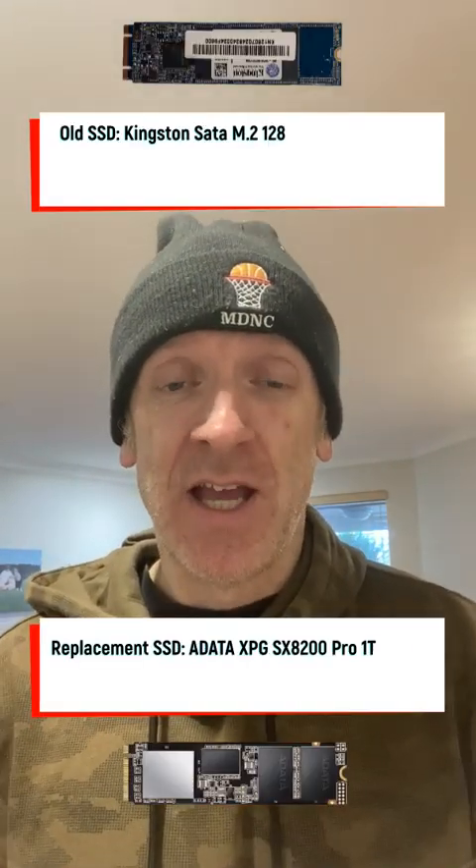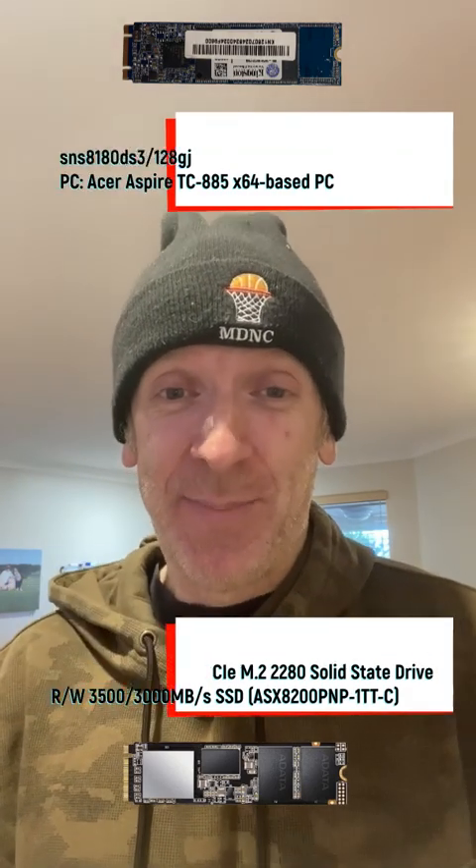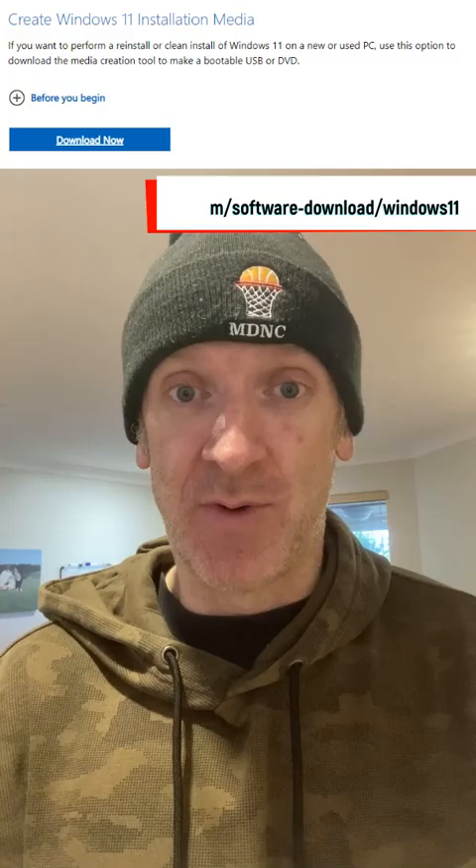I'm back. I'm going to replace the SSD in my Acer Aspire TC885 PC. I'll go through the process, after I've got it all done, of actually loading the Windows 11 operating system back onto the new SSD when I'm done.